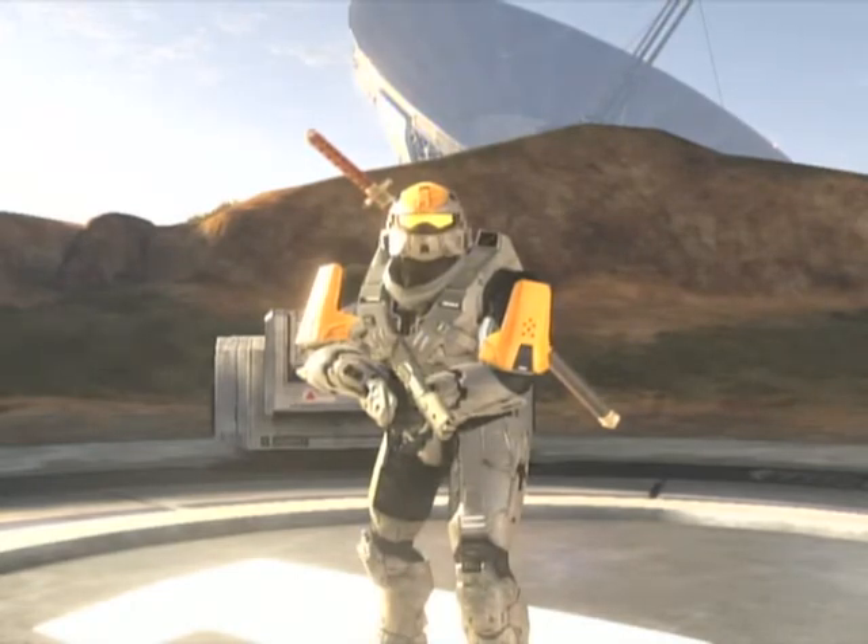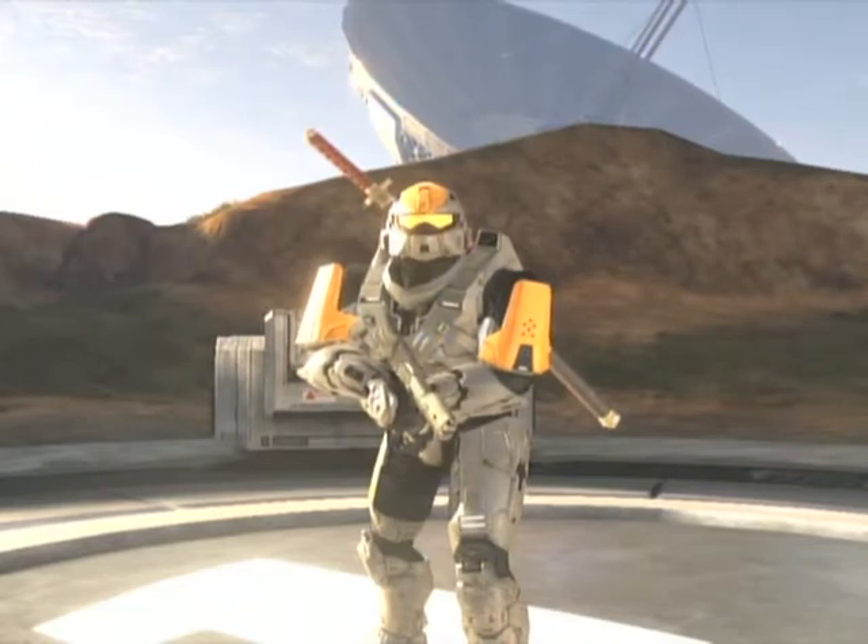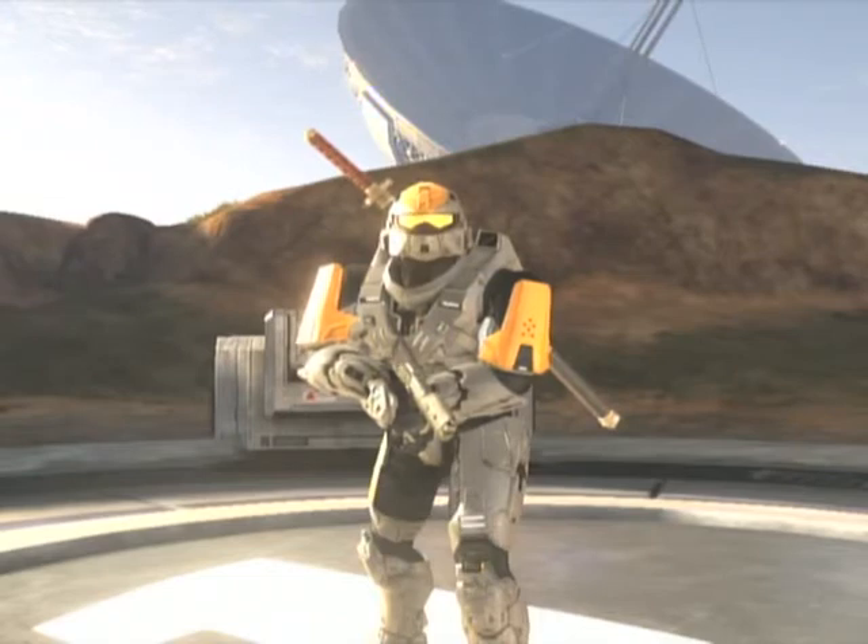Oh, hello. I didn't see you there. I'm just doing what I love to do best, STAND ON STANDOFF. That was a joke.